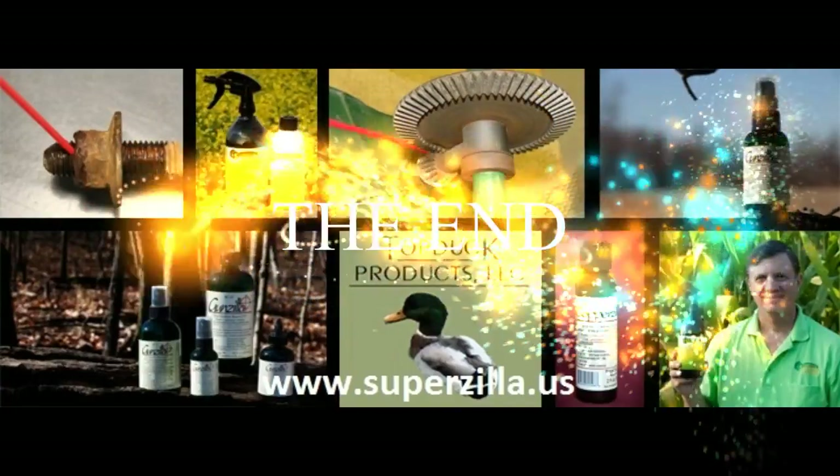The last piece is the lock itself. Just squirt some Superzilla in there and then wipe any excess off.